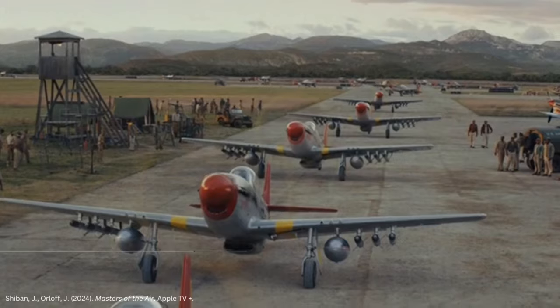Hello my friends, Hank here, and today we're going to learn how to paint up the iconic American P-51 Mustang in the markings of the famed Tuskegee Airmen of the 332nd Fighter Group, better known as the Red Tails.